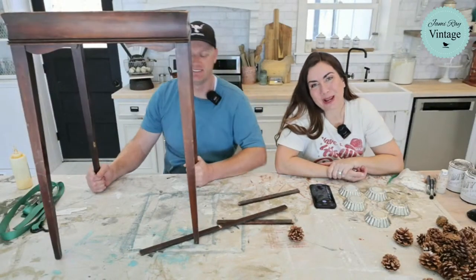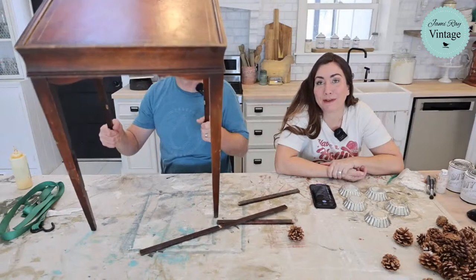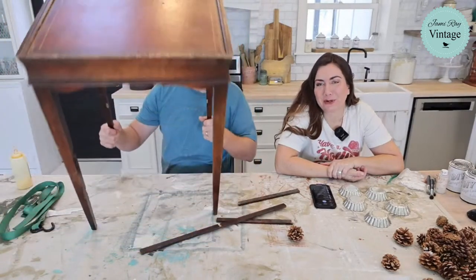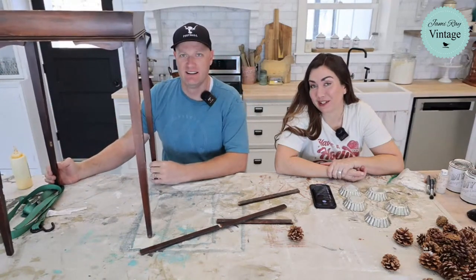Hey guys, welcome to Wasted Out Wednesday. We go live every Wednesday at 10 a.m. Mountain Time and we fix stuff. We take things we got for free or close to it, turn it into home decor that we sell or use in our shop in Lehigh, Utah and at jamiegrayvintage.com.